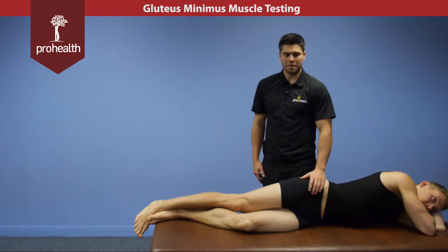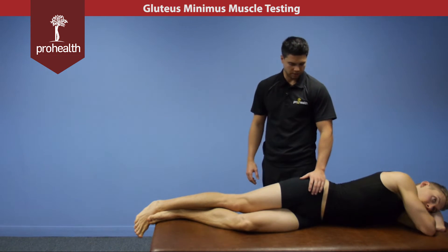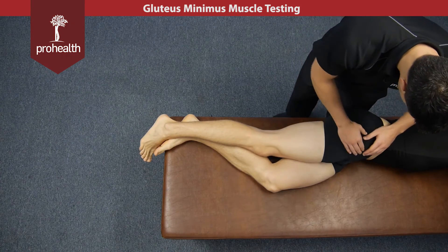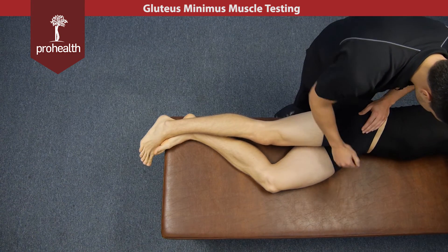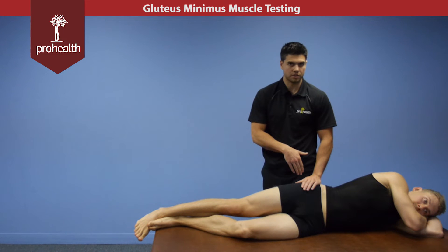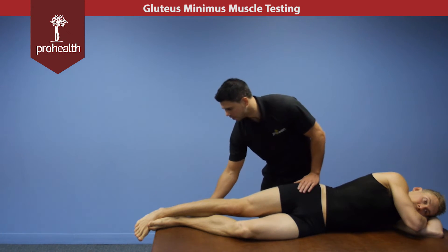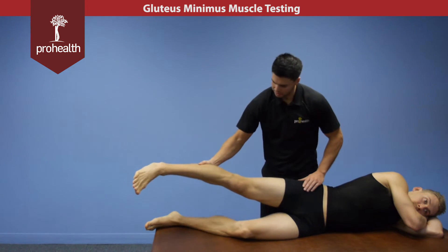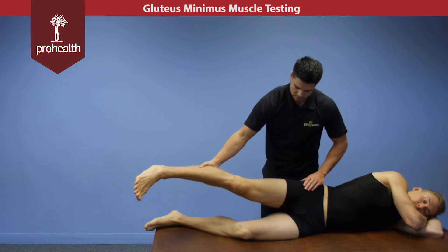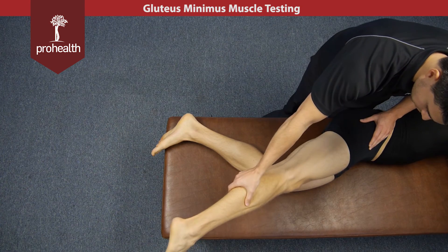For the side-lying variation of the glute minimus test, it's going to be very similar to the medius but there are a few key things we need to do differently. We want to make sure he's actually rocked back on his ilium a bit — bring him back, bring this hip forward just a little. You really need to make sure you're supporting the patient in this position, as he may roll off the table. Moving the limb into test position looks similar to the glute medius — about 5 degrees of hip flexion — but we need to make sure he's forward at about 20 degrees and internally rotated.